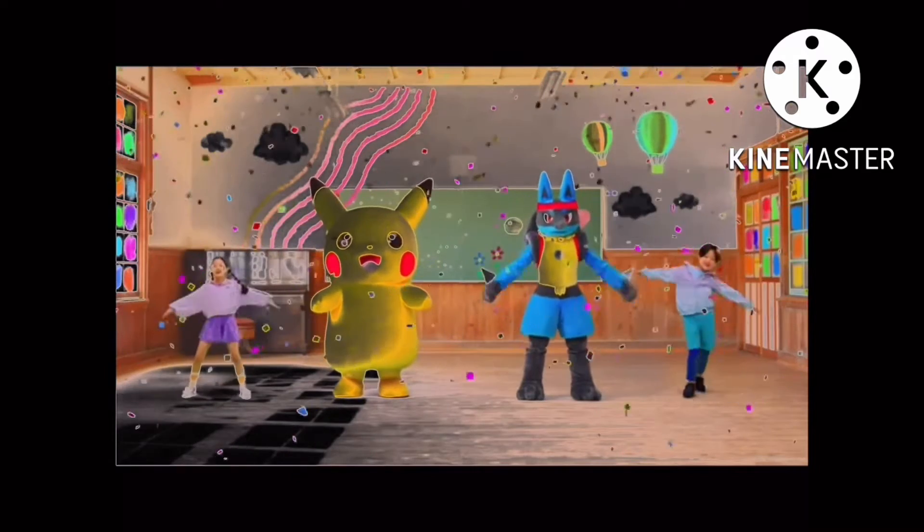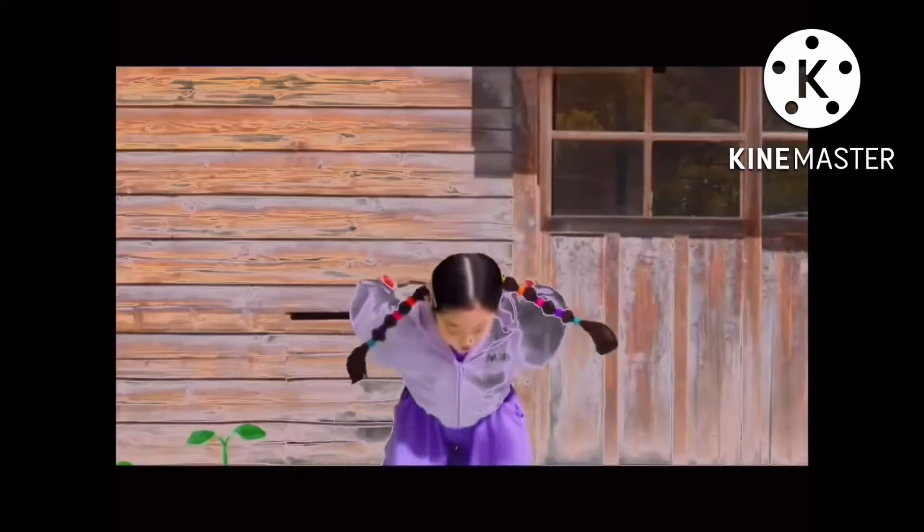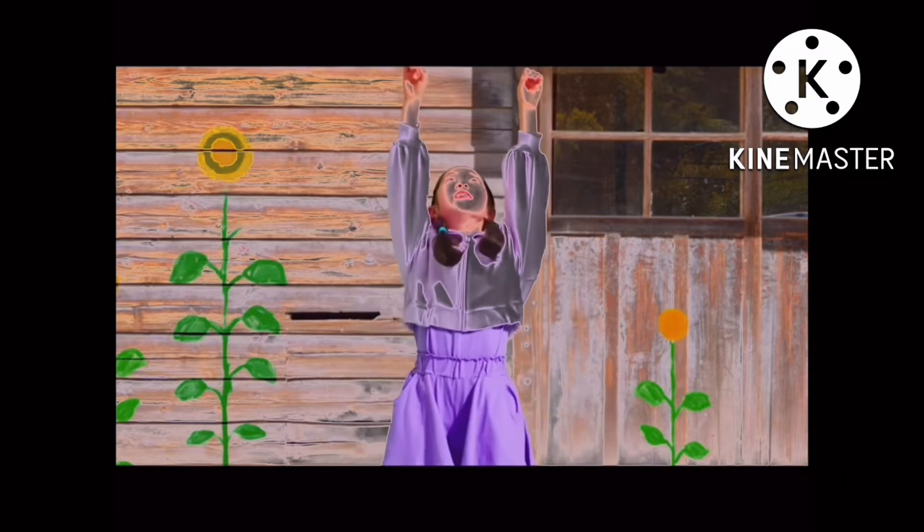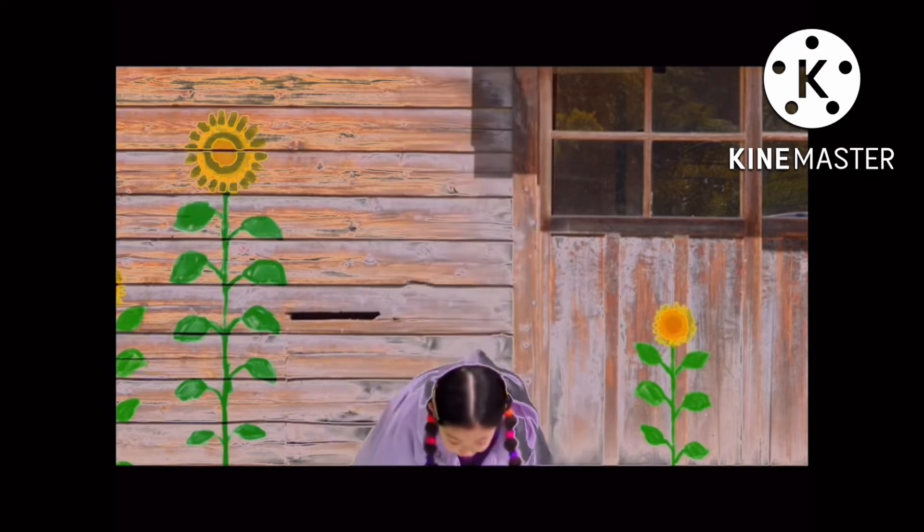We are going to bend down, down and down. Now stretch back. Swing your arms up and stretch back. 1, 2, 3, 4, 5, 6,